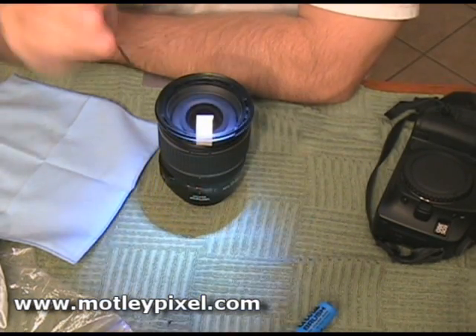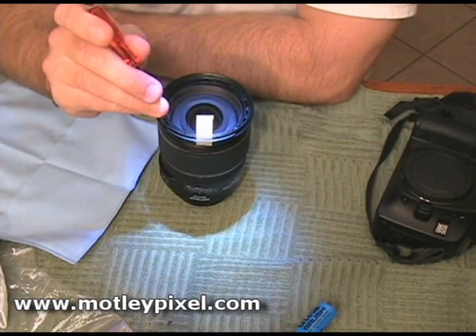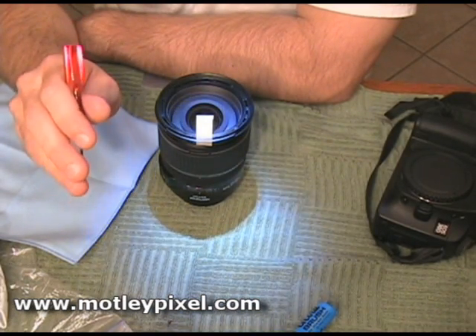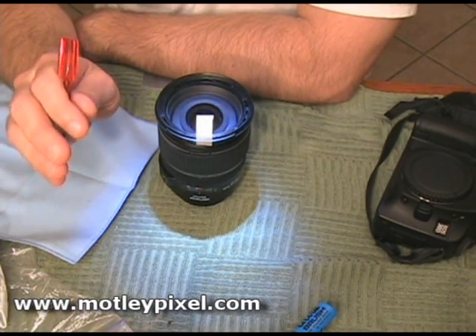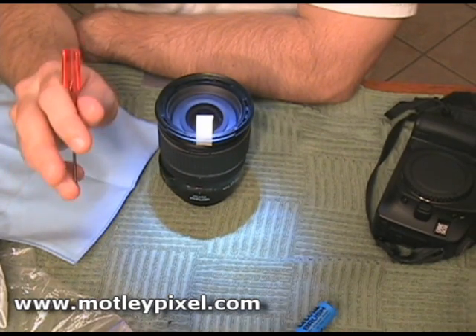What you want to do is put the screws back and tighten them all the way down without Loctite, then do your focus test, which is somewhat tedious. You're going to be taking several shots, bringing them into your computer, zooming in on your monitor and looking at the images. Take your time with this — it will pay off in the end.